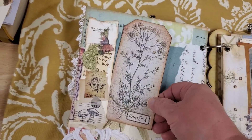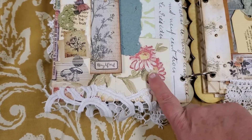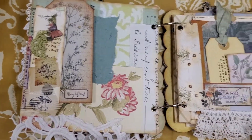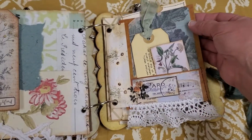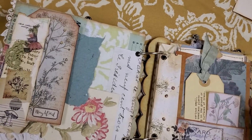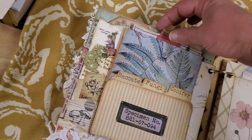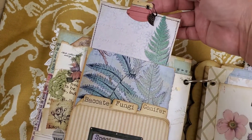This is another little tuck spot and I also have some of that paper again, and there's the beautiful lace across the bottom. I used a different lace on this one. This is a short envelope with some tuck spots, and when you turn it on the inside, there's another journaling card with a little dangle.